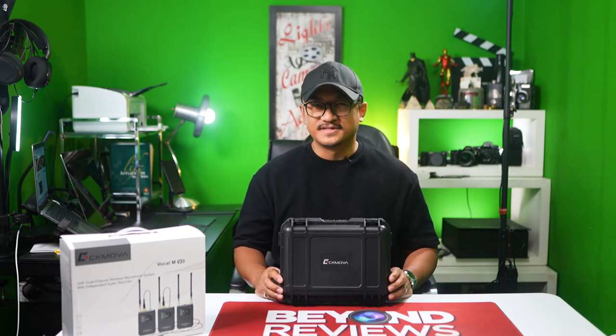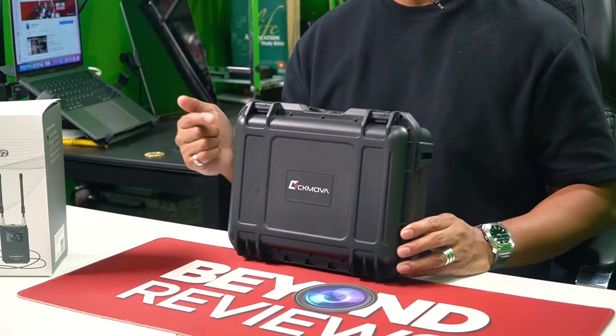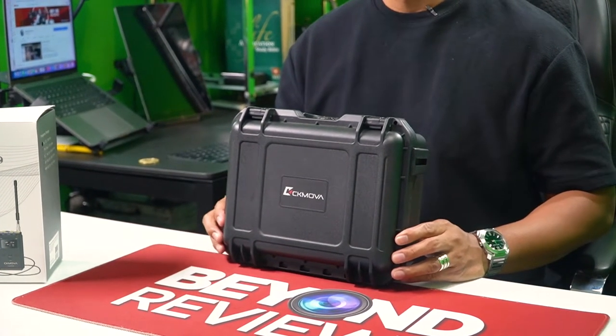Hey, what's up YouTube, it's me Blake and welcome to Beyond Reviews. In this video we're going to show you how to set up the CK MOVA Vocal M version 2.